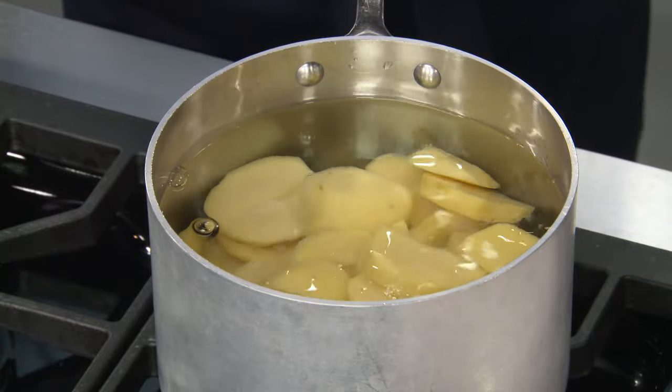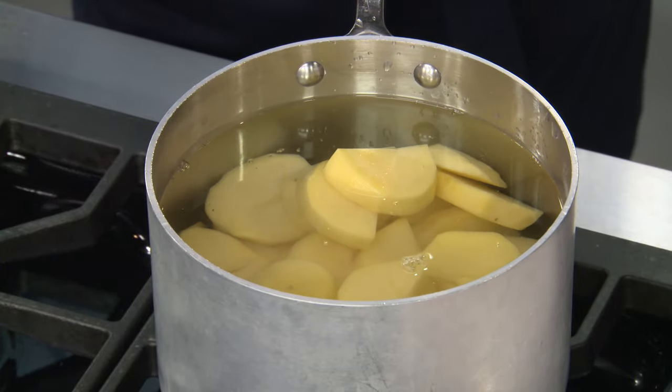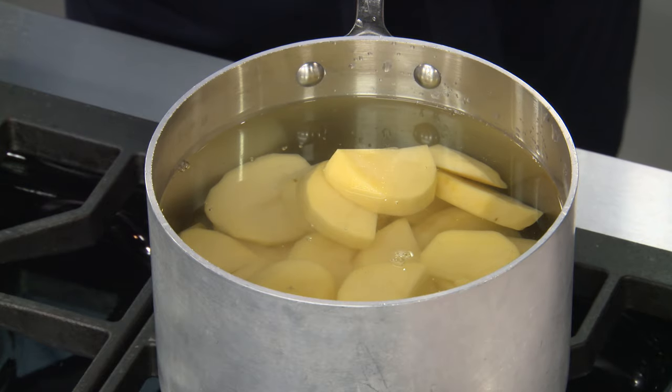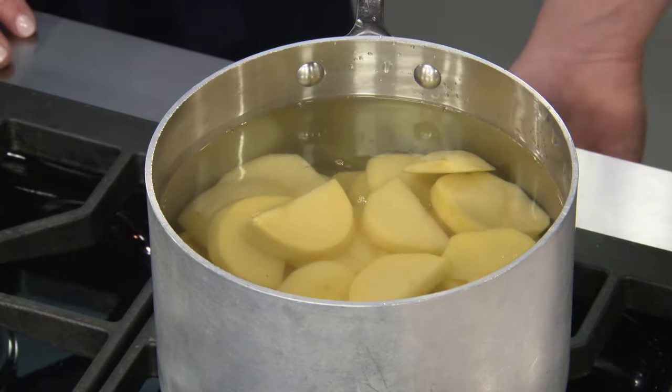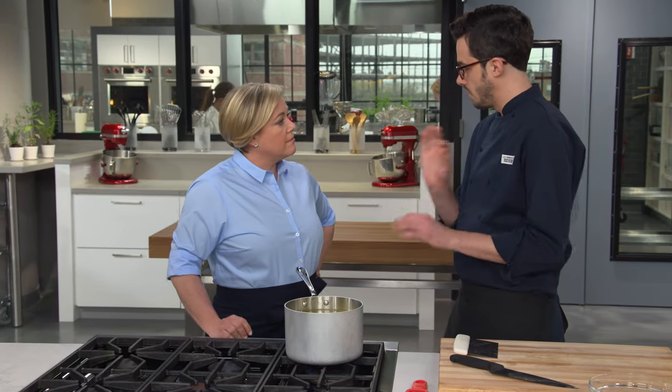We have cold water so that they heat really evenly, and you don't have the outside sloughing off before the inside is done. These are covered by about an inch of cold water. Bring them up to a simmer over medium-high heat. They'll cook for about 18 to 22 minutes — we're looking for a knife to go in and out very, very easily with no resistance.